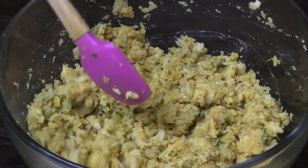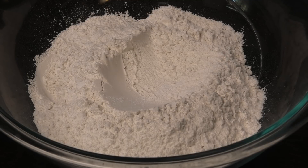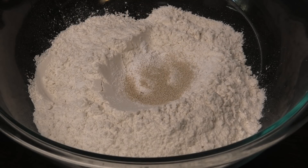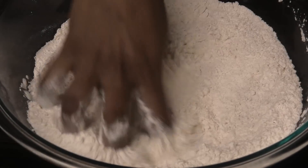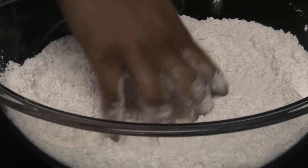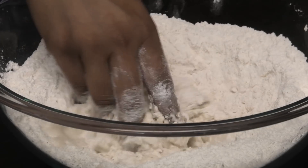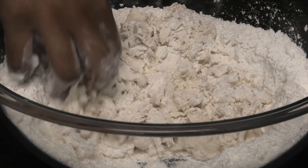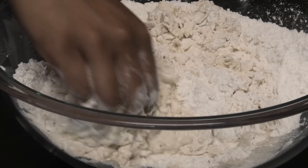Set the filling aside and let's work on the dough. Here I have all-purpose flour, and to that I'm going to add baking powder and yeast. I love using that combination. Give this a mix, then we're going to knead this with some lukewarm water. When making your dough, add the water a little at a time — don't add it all at once. Using your hands, start bringing it together, adding water gradually to the dry flour and continuing to mix.